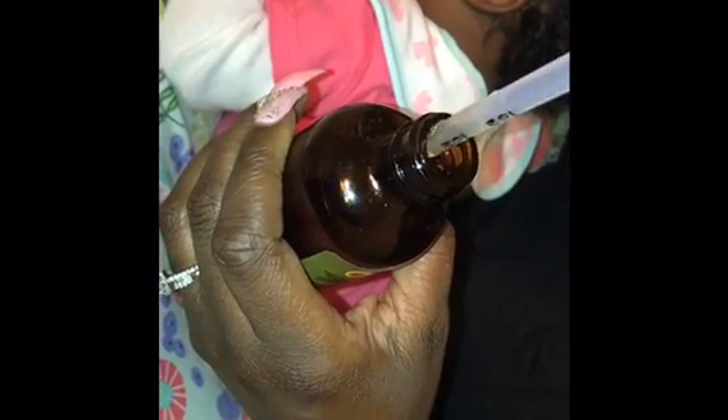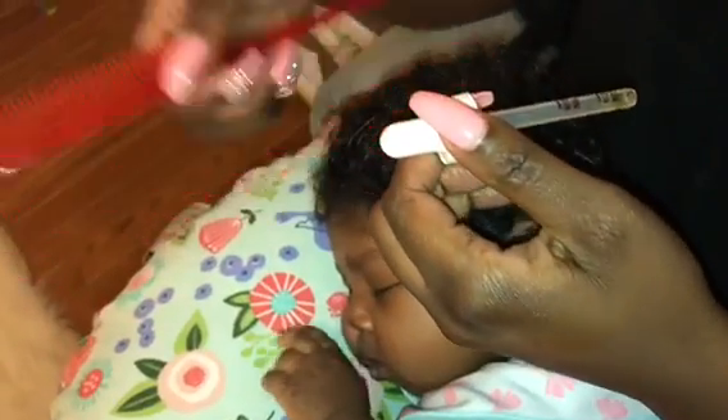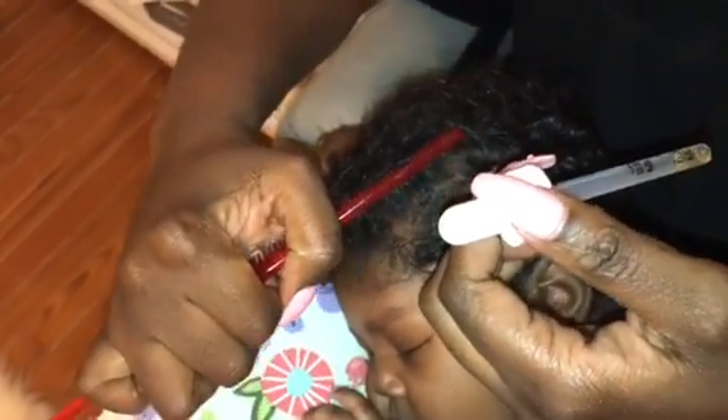I go ahead and fill my dropper up. In this process you want to be tedious, because the point of using the dropper is to have control over how much oil you're putting in the hair. Keep in mind, this is an infant, not an adult — there's no need to put an excessive amount of oil in their hair. I part each section and slowly release the oil, dabbing at the scalp, then rub it in with my fingers. I also use the end of the rat tail comb to rub it in — that's why I prefer it. I continue to part different sections and lightly apply the oil.